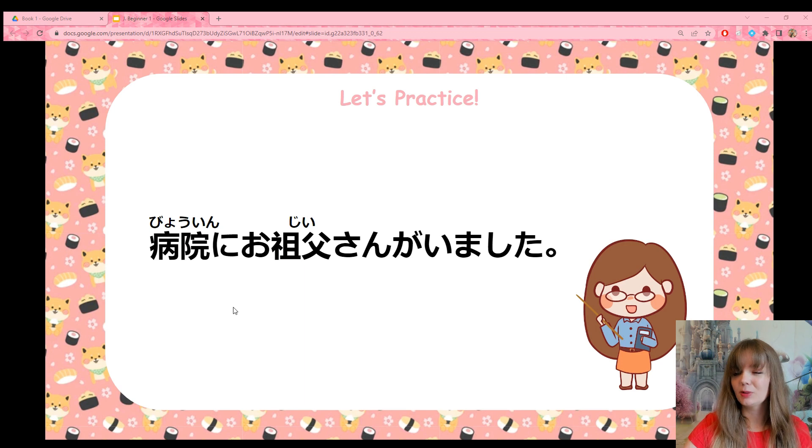This word — byouin — means hospital. Take a minute, pause, and try to read the sentence knowing that. Byouin ni, ojii-san ga imashita. Byouin ni — in the hospital. Ojii-san means grandfather, with the long i. And it's past tense — imashita. So the sentence means: my grandfather was in the hospital. He's no longer in the hospital; he was there.